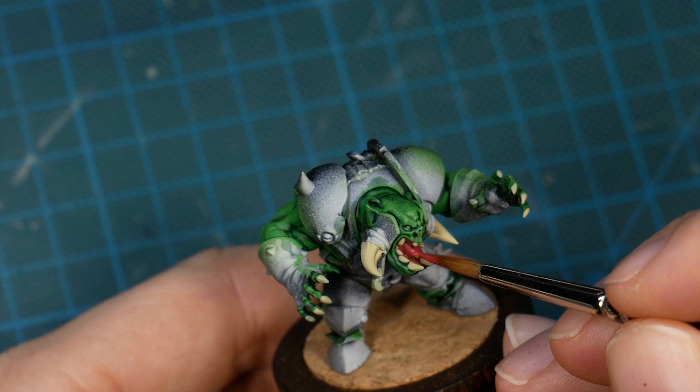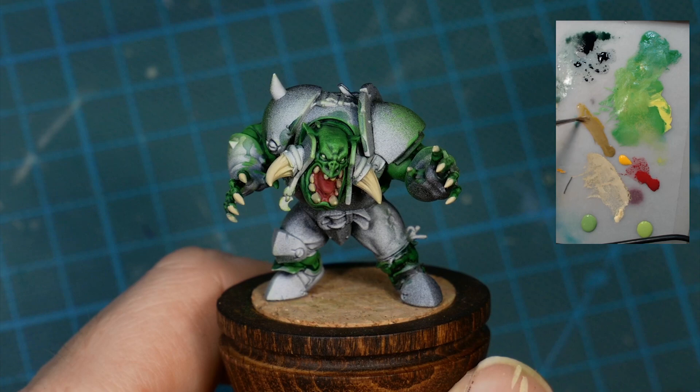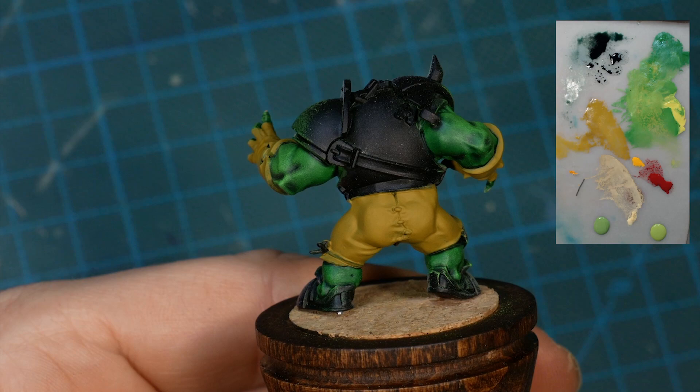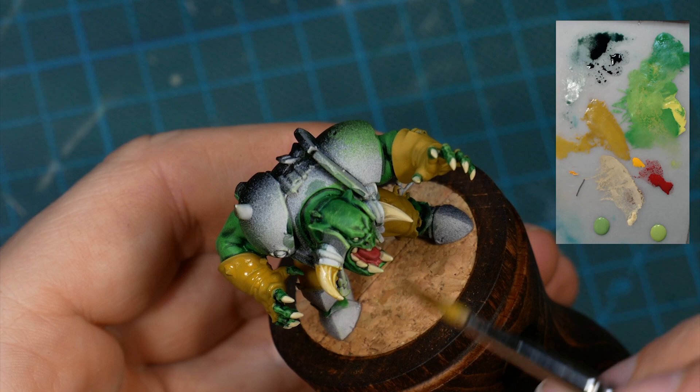I'm mixing a light brown color for the base of the leather. Adding yellow again gives the tone a vibrancy, and I want the leather to be relatively bright because most of the armor is going to be dark. I'm super lazy when it comes to using a lot of colors, so a lot of the time I'm using the same tones in a different context. In this case I use a diluted version of the leather color as a shade for the horns.